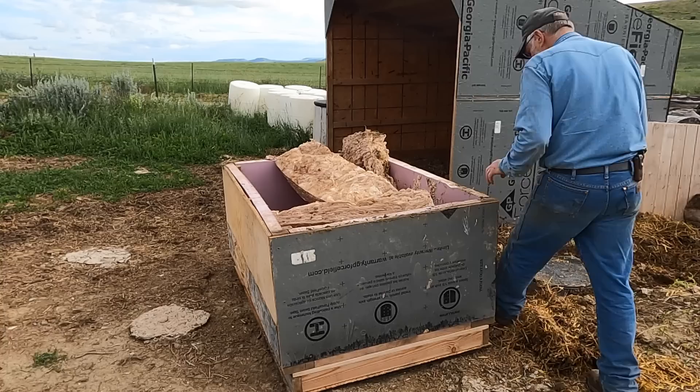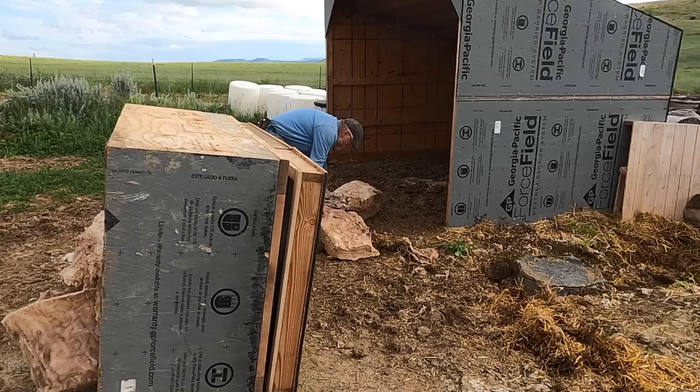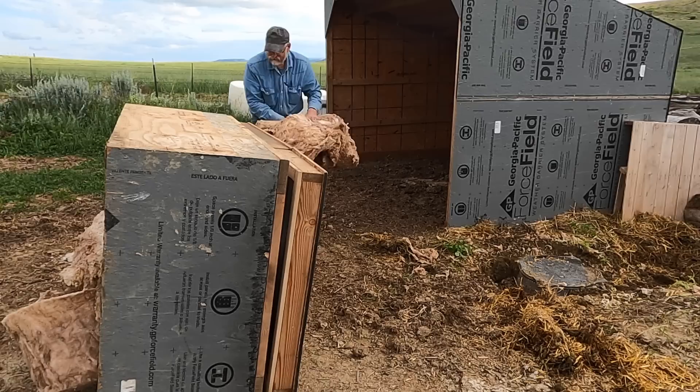Now this insulated box I don't want upside down to where it catches rain if it rains again. I'll put all my insulation in it — the mice have liked the water — and I'll tip it back over.